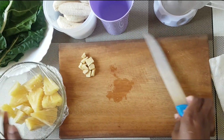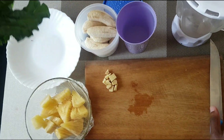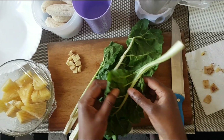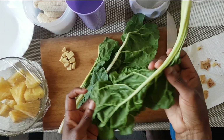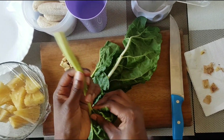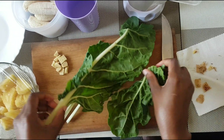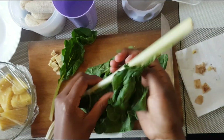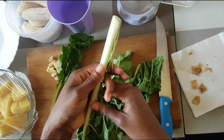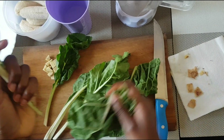The second ingredient I'm going to prepare is spinach. Spinach is good for a post-workout smoothie because it has high levels of potassium as well, which strengthens your bones. It also promotes healthy hair and skin.